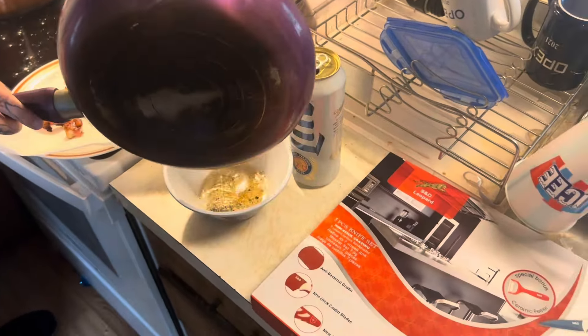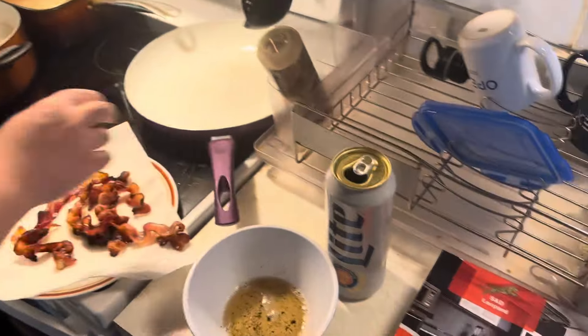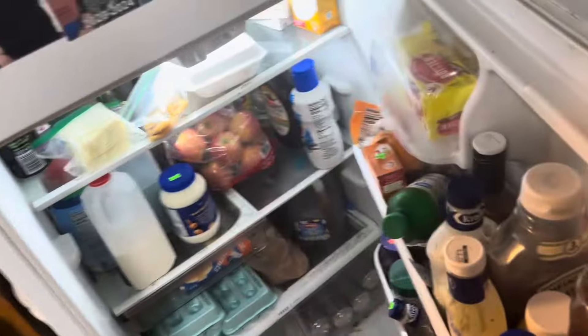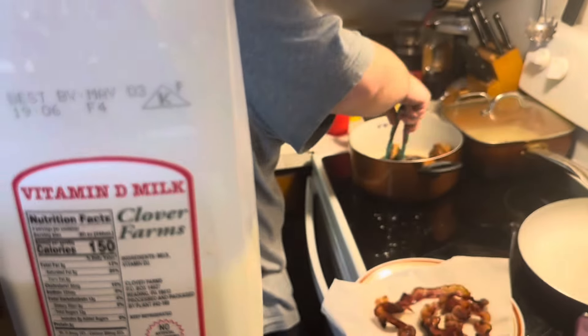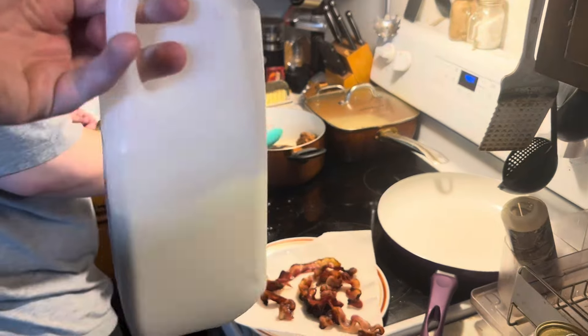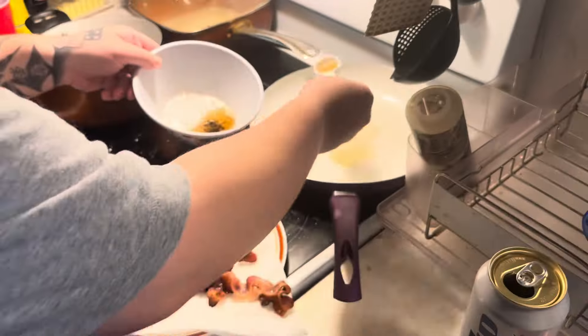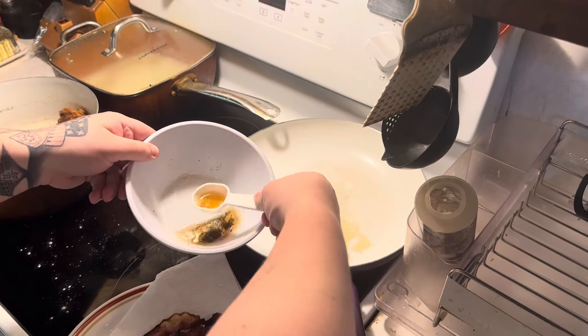Pour that grease out. Get a new pan — a new pan. Pops is playing around with the beer. I need milk. Oh, blue milk. It tastes good now after sitting there for a while. Get about two tablespoons of that bacon grease in there.